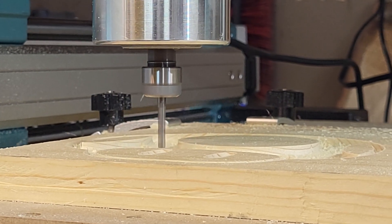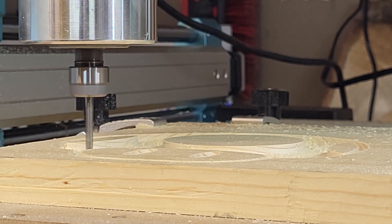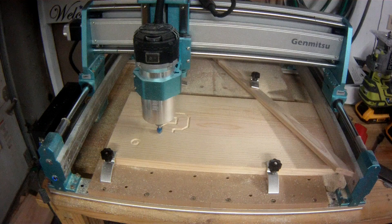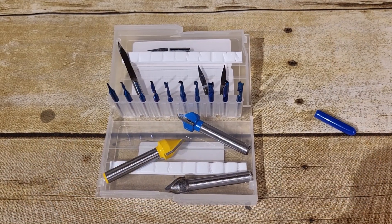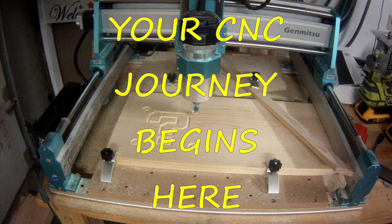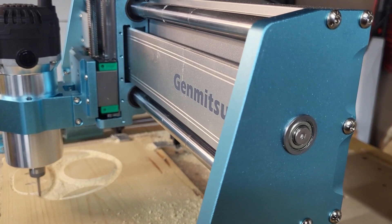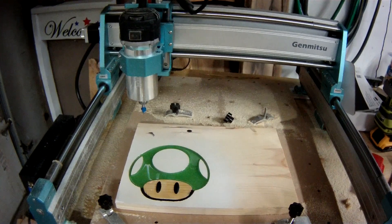Welcome back to our CNC Beginner Series. If you're just joining us, we've already tackled how to create designs and add flair to your projects, but today, it's all about the unsung heroes of every CNC project — your bits. In this third episode, we're putting five contenders to the test in a showdown designed to help you understand their strengths, weaknesses, and best use cases. And by the end, you'll know exactly which bit to reach for when your next project begins.